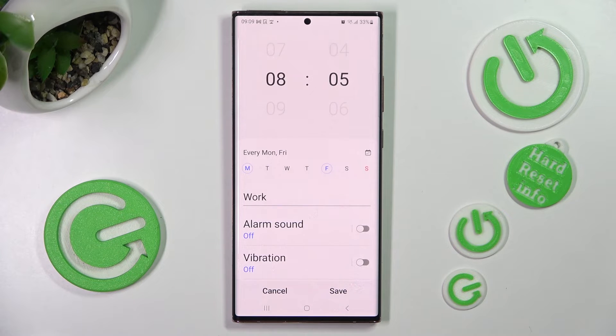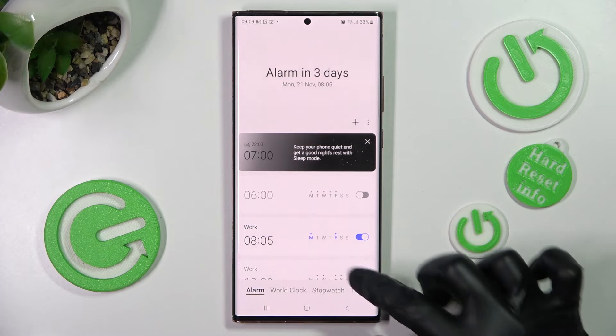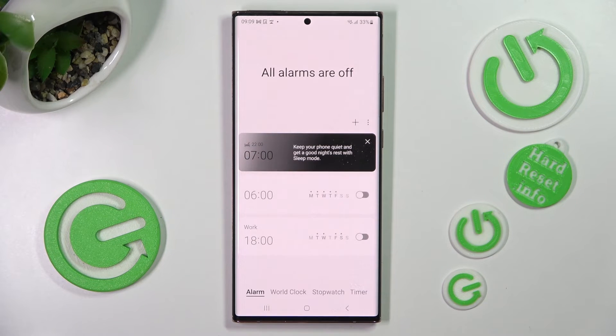In order to discard those changes, click on cancel. If you wish to get rid of one of your alarms, hold the chosen one, tap on the delete icon, and now it's gone.